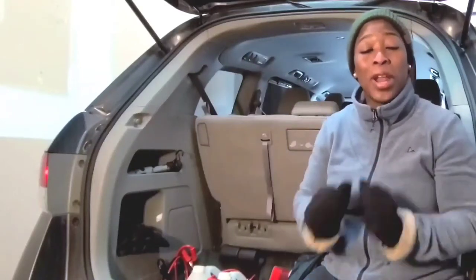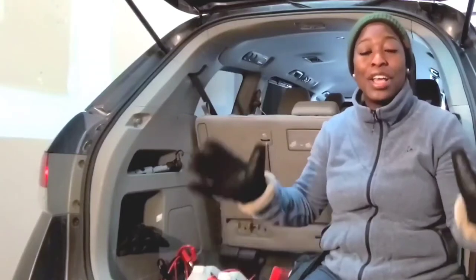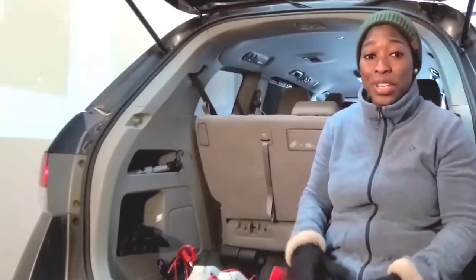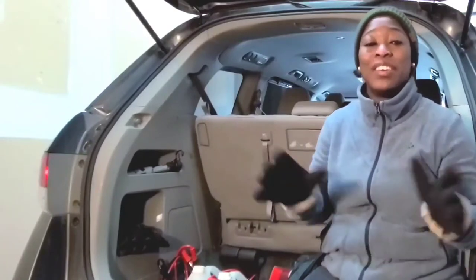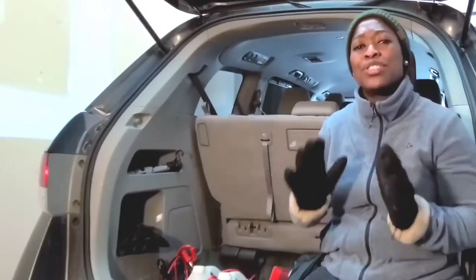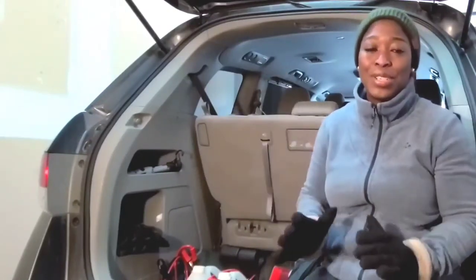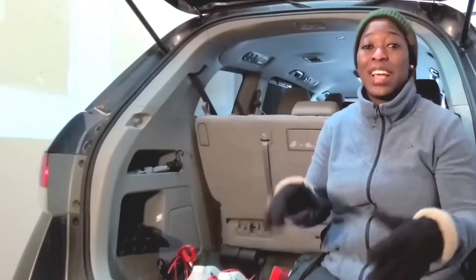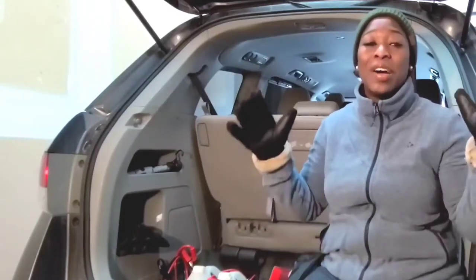Hello! In today's video, I'll be sharing with you the items you need to have in your car in preparation for winter. So if this is your first winter, or this is the first time you're driving during winter, you need to have these items in your car. My name is Yeti and welcome to my channel, Yeti's Tips. On this channel I share real life issues immigrants deal with when they move to another country, especially Scandinavian countries or countries in North America. So let's get right to it.